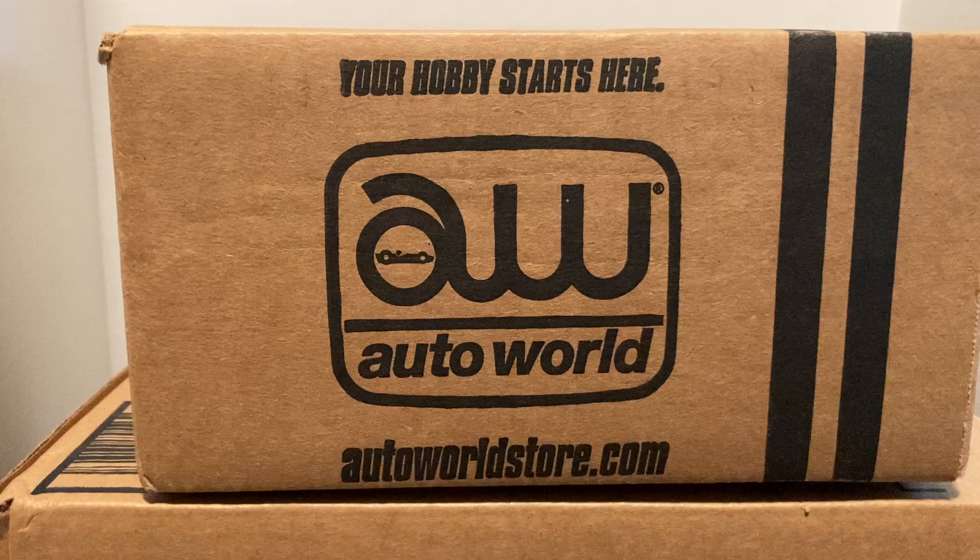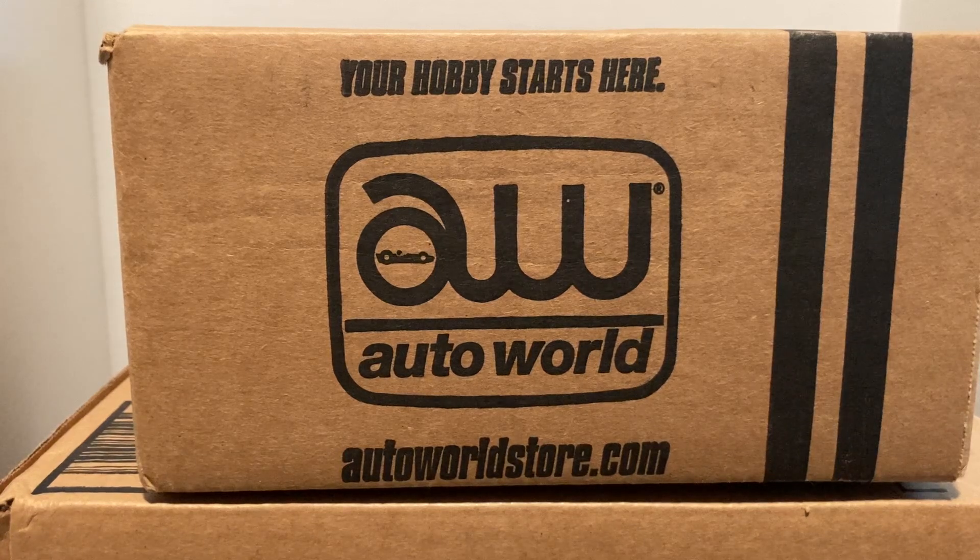Before we get started, I hope you all — at least my viewers in the United States — had a very nice Independence Day. I hope you enjoyed a little barbecue, a little good times, and hopefully you didn't have to work. That said, let's get to the AutoWorld case and see what all we got.